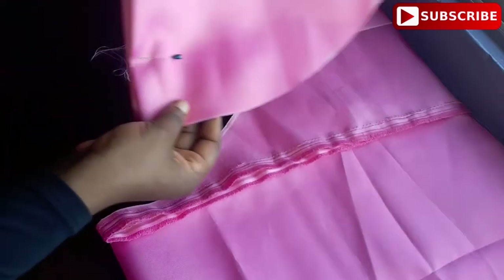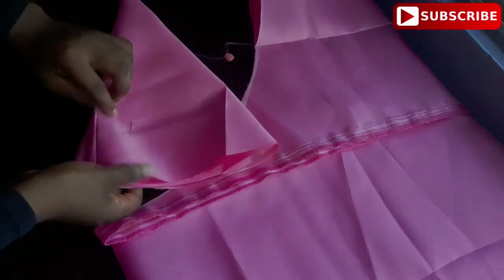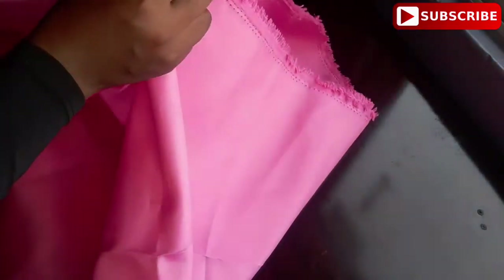After marking it round like so, I'm going to then cut it out. This is how it will look like after cutting it out.